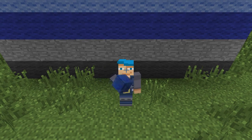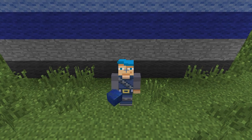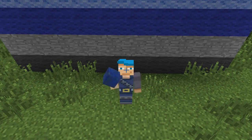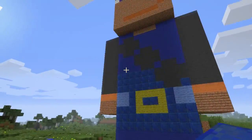Hey guys, it's Icebreaker and welcome to another Minecraft video on Game Adventure Kids. I'm gonna show you guys something really exciting, just turn around.